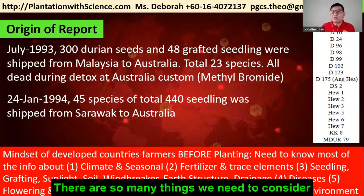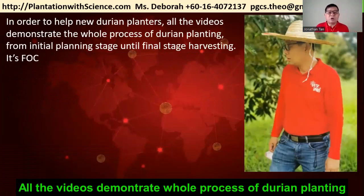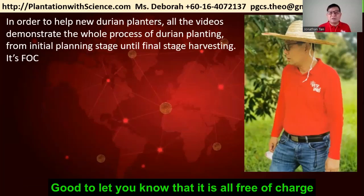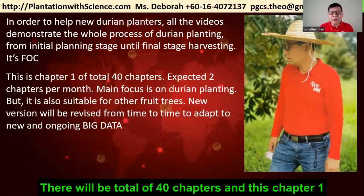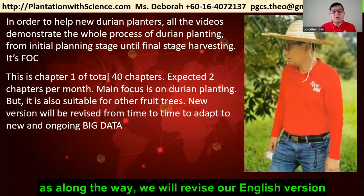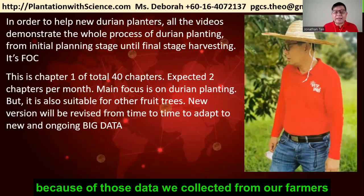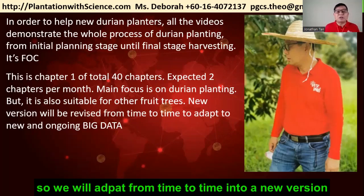There are so many things to consider, but sadly many Malaysian planters never think of them. To help new planters, all the videos demonstrate the whole process from initial planting to the final harvesting stage — and it's all free of charge. There will be a total of 40 chapters. The Mandarin version already has all 40 chapters on our YouTube channel, and we will revise the English version from time to time to adapt to new ongoing big data collected from our farmers in Malaysia and other countries.